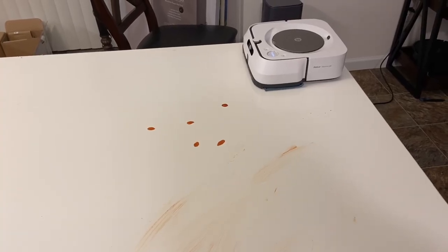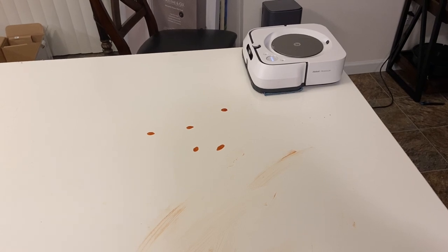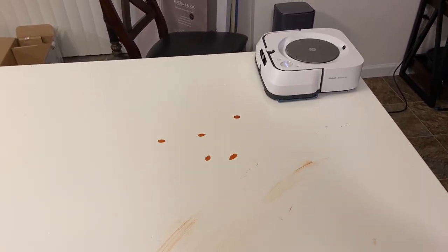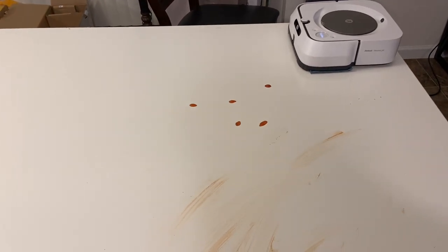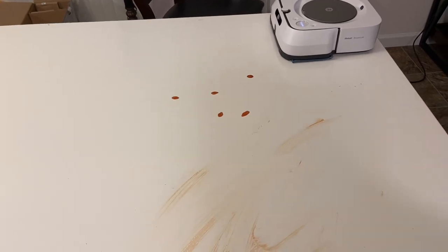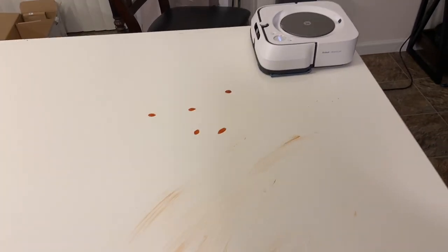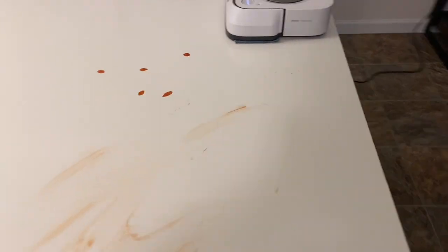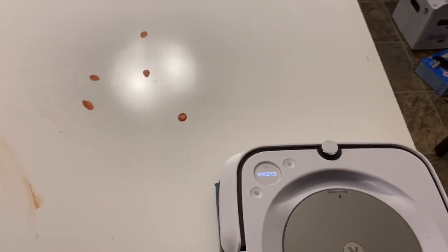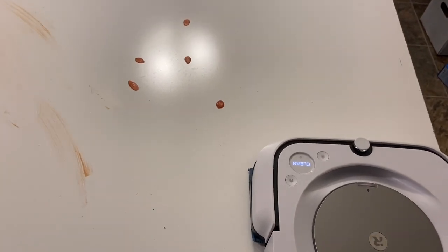For all the other tests I let these guys run two times. I've noticed in testing that the first run doesn't clean that great, but what it does is kind of saturate all this dirt — and on the second run it loosens it up and is able to get off the majority of it. We'll see if that's the same in this test. So here we go, Brava Jet M6 — I really do hope it does a good job, but I just don't know. Let's find out.